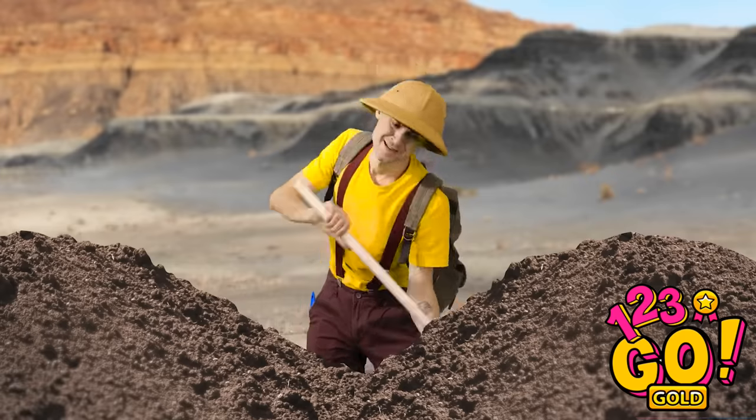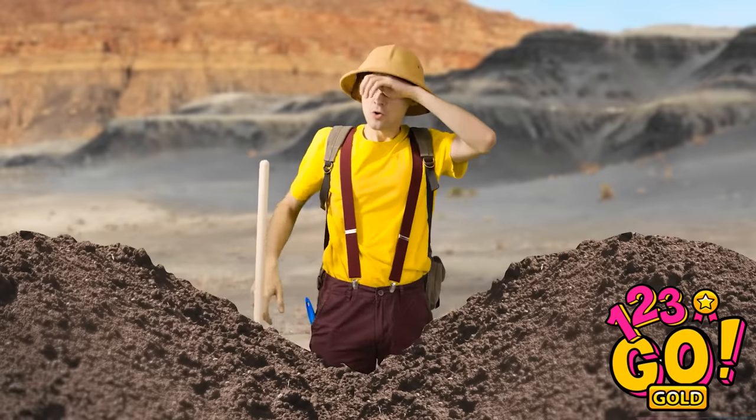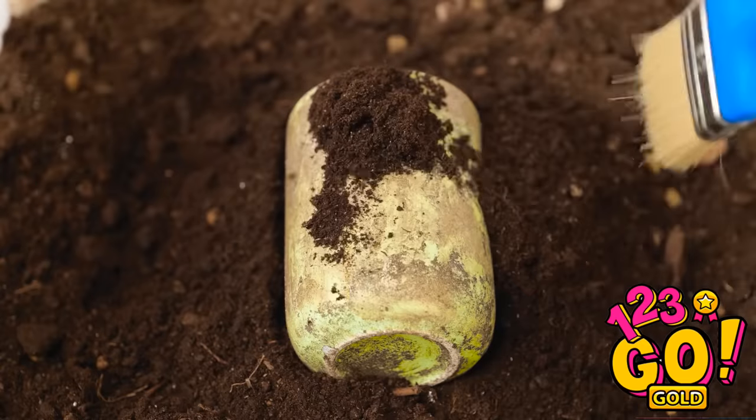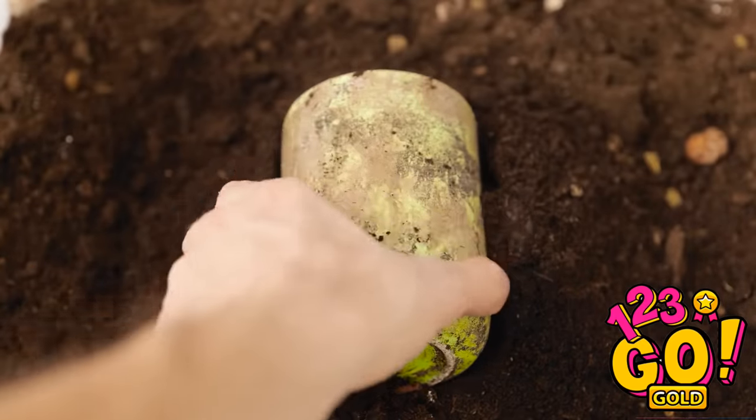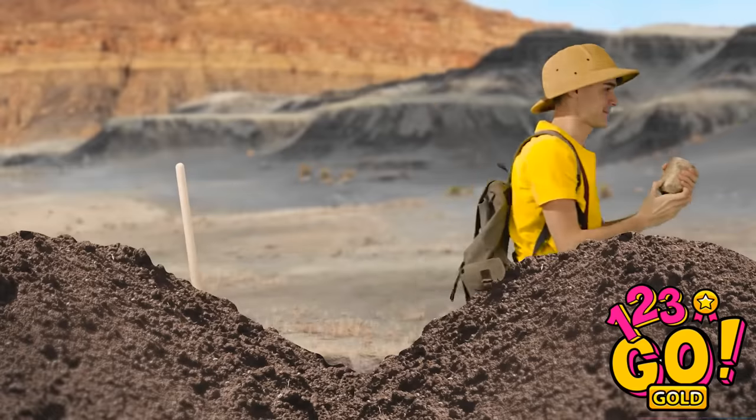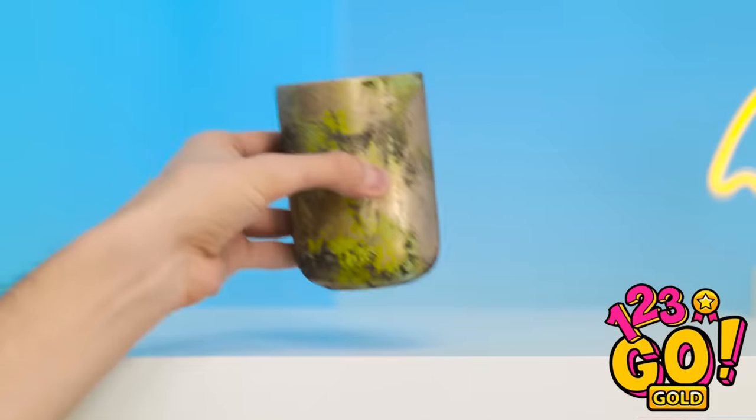Hey! Look at this! That's so cute! My case is so plain… This is hard work. I don't believe it — this is an amazing discovery. Gently does it. This is a perfect example of Roman pottery. I'll be famous. I need to keep it somewhere safe. This shelf will do. It's so beautiful.